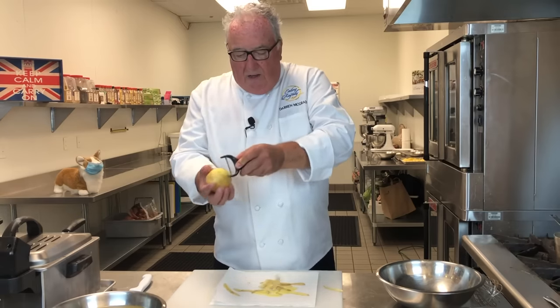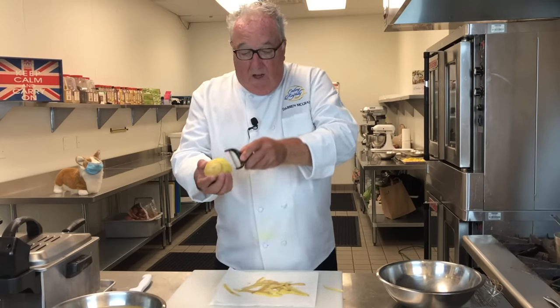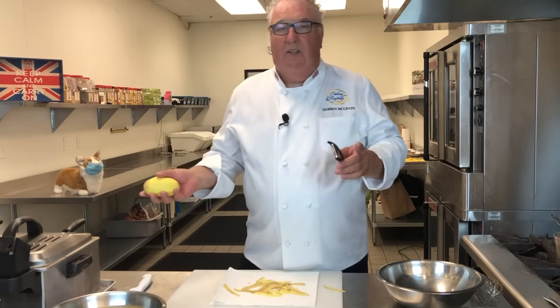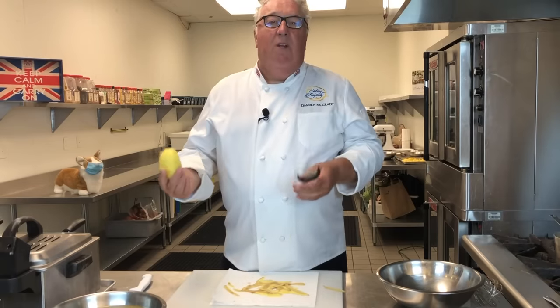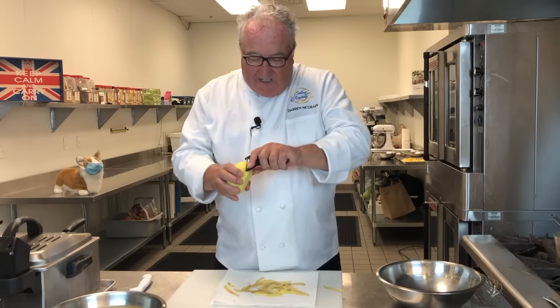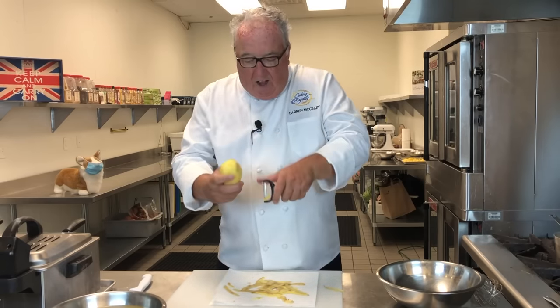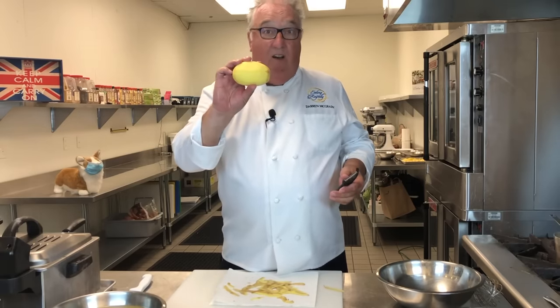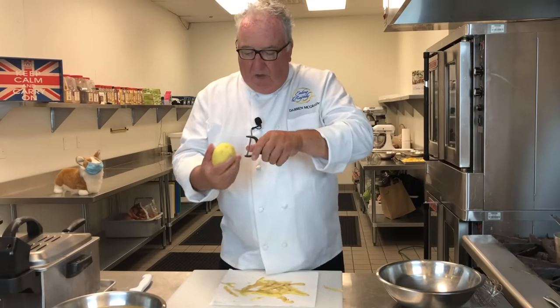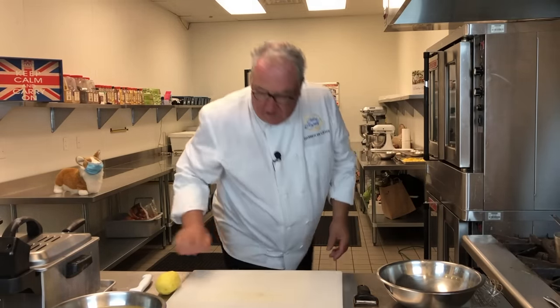We start off with our chips, and to get really good chips, you need really good potatoes. In the UK, we use Maris Pipers — they're just the best chips. In the US, a lot of people use russet potatoes, but I prefer Yukon Golds. Chips are golden, right? You're already starting off with that golden colour. So peel the potato first. You don't have to — a lot of the chip shops don't — but if we're doing authentic fish and chips, we start off by peeling the potatoes.